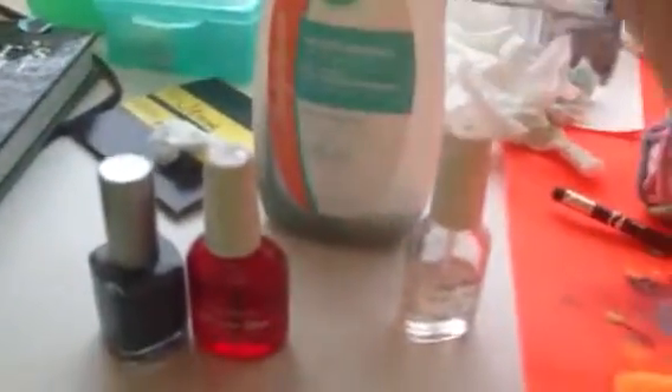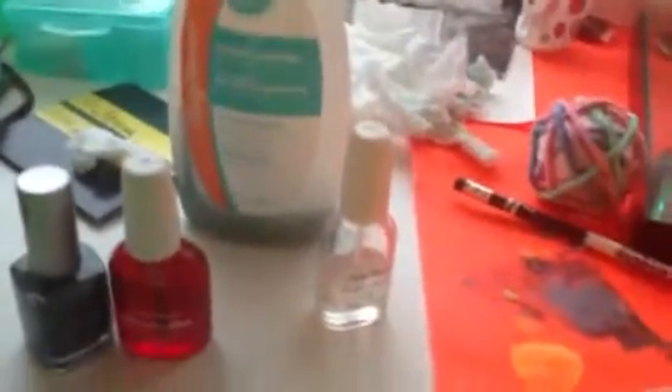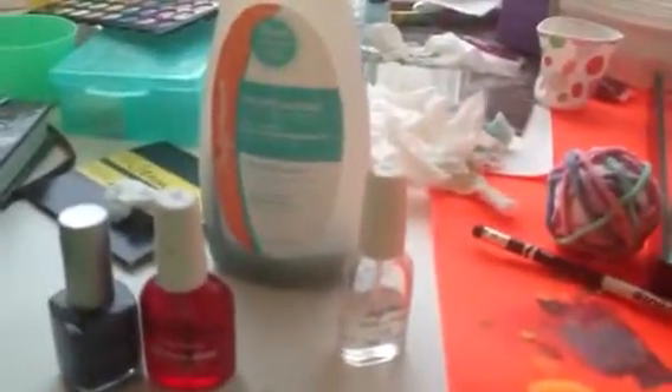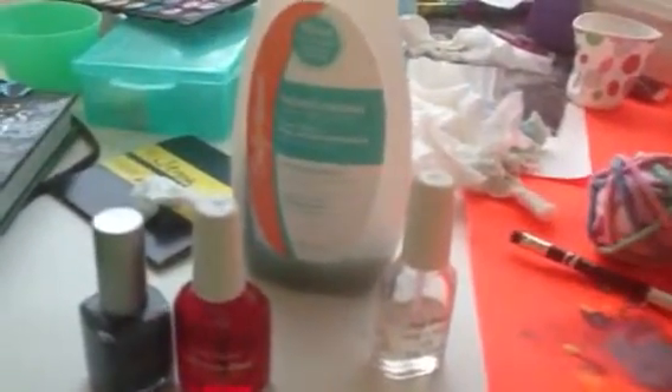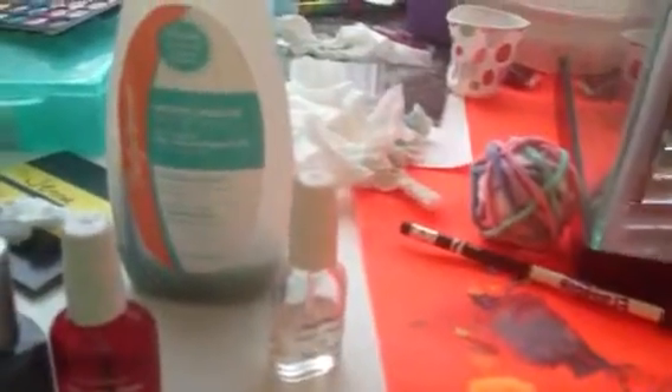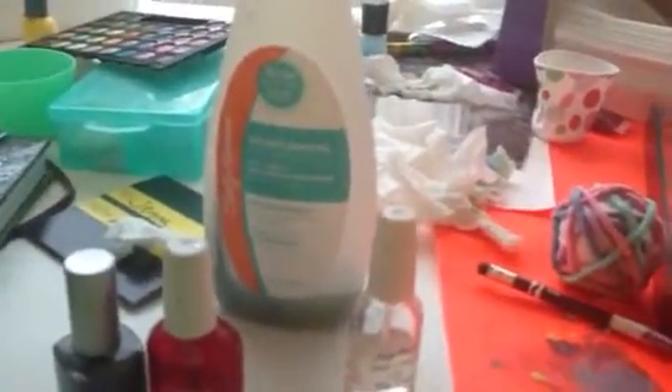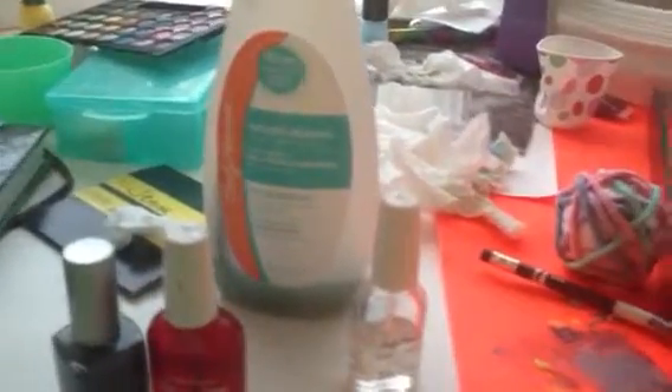First, I'm going to take my nail polish remover, and even though you just took off your other nail polish, you want to make sure to go through that again and just wipe down every nail just to get off all the oils and extra dirt and stuff that would be there. I already did that step, so I'm not going to show you guys — I think you guys know how to do that.